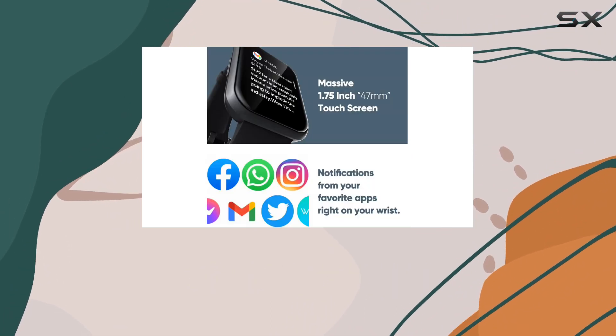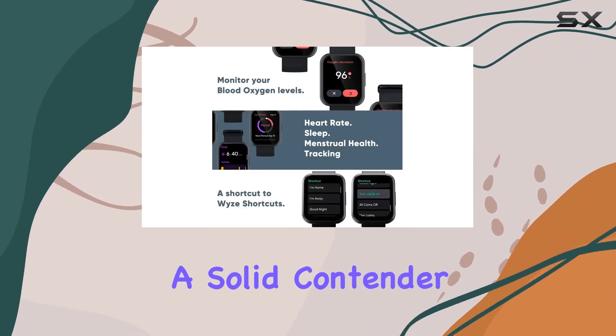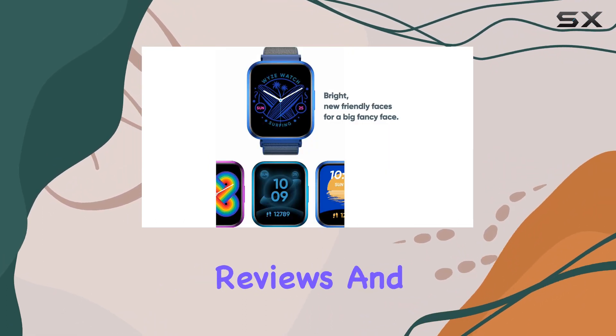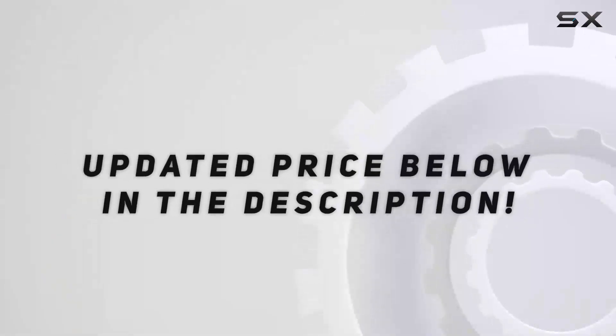In the box you'll find the Wyze Watch 47 and a charging adapter. Overall, this smartwatch is a solid contender, packing a punch with features, durability, and customization. Stay tuned for more in-depth reviews, and check out the video description for updated pricing.